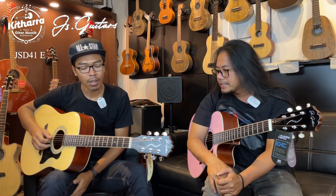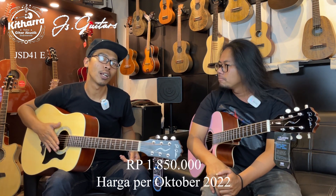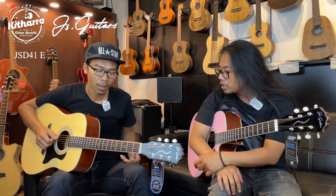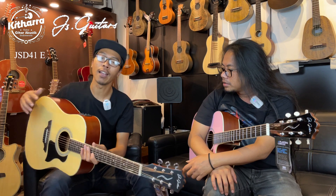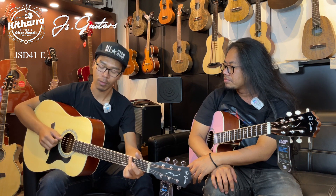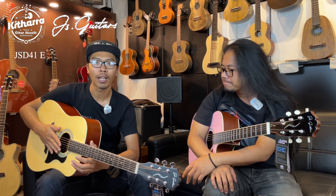Kalau untuk harganya, gitar ini di harga Rp. 1 jutaan. Sudah dapat free softcase dari JS Gitar-nya sendiri. Worth it banget, mungkin buat nongkrong atau manggung juga oke, karena sudah dilengkapi preamp KLT-17A bawaan dari JS Gitar. Jadi buat kalian yang baru belajar gitar, worth it banget. Gitar di harga Rp. 1 jutaan, akustik elektrik, free softcase juga.